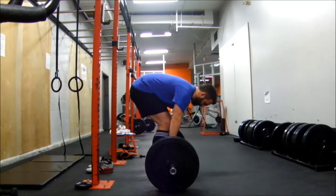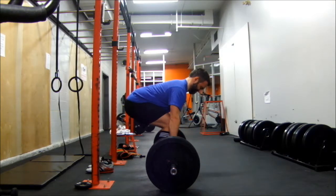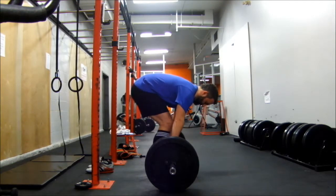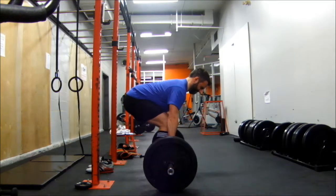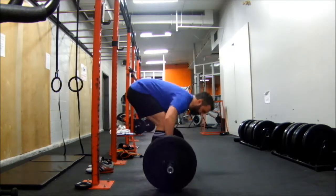If you have any comments, I greatly welcome feedback on my deadlift form. And that's that. I'll be uploading my Faruga Complex video here in a few minutes. Thanks for watching today.